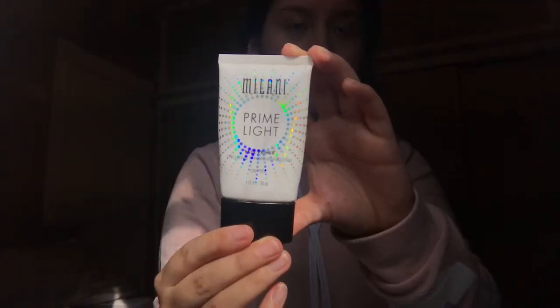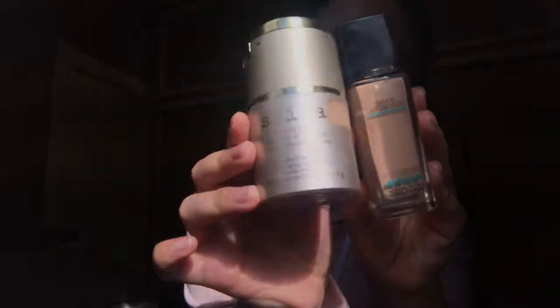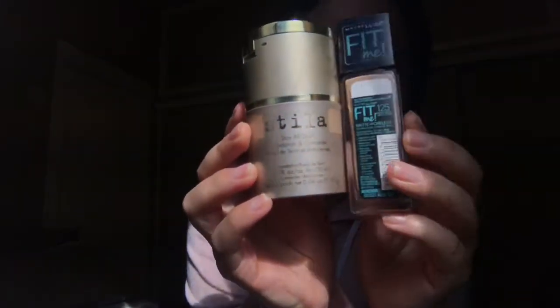The first thing I'm going to be doing is take my primer — Prime by Prime Light by Milani — and just rubbing that all over my face. Then I'll be mixing these foundations: Stila and Fit Me foundation by Maybelline in the shade 125, and just making sure that I put those in all the areas that I want to cover and just blend it out.